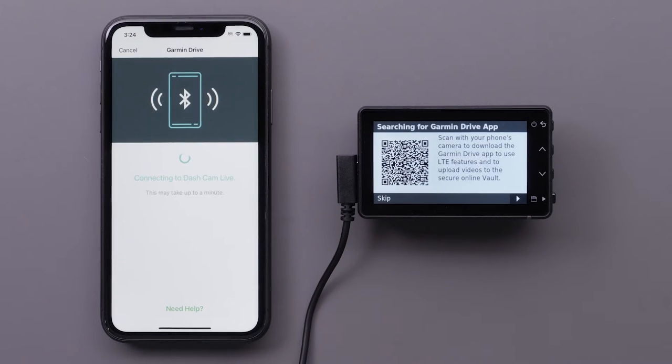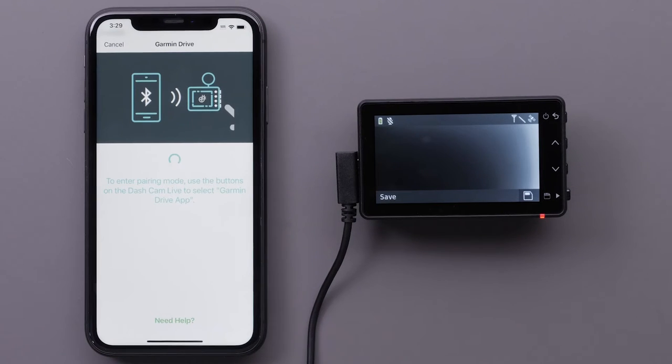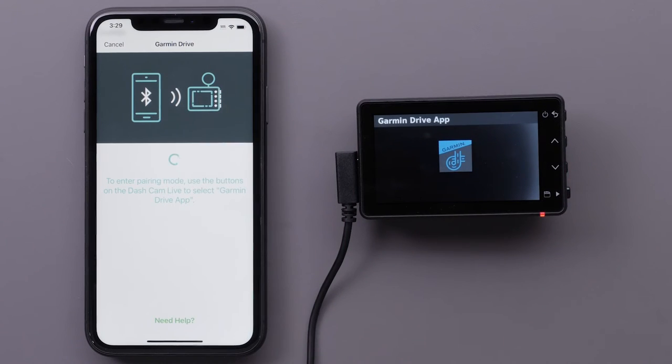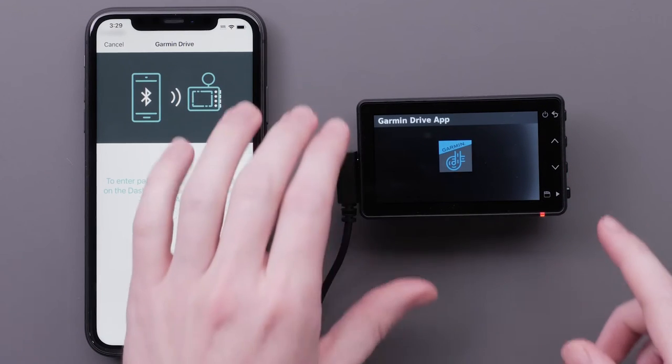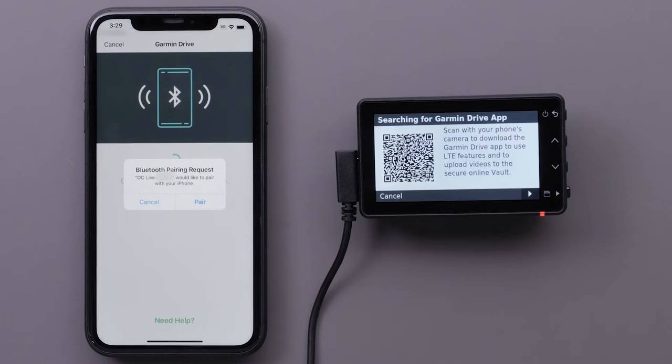Then select Garmin Dashcam Series. The Garmin Drive app will begin searching for your dashcam. If you skip the pairing during your initial setup, use the buttons on the dashcam to select Garmin Drive app. Press the down arrow button to scroll through the list, then press the bottom button to select the Garmin Drive app. The illustrations on your phone will also demonstrate the process.